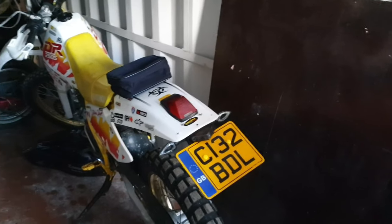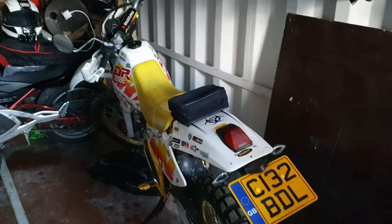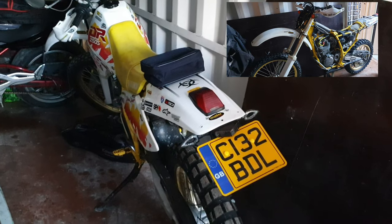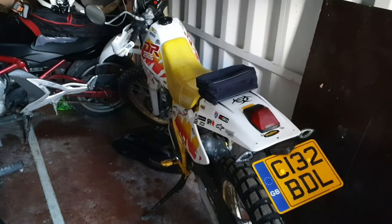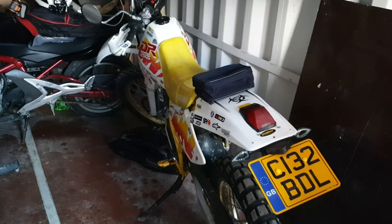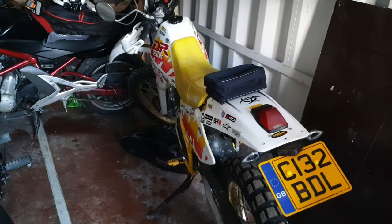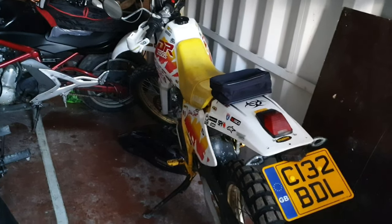Anyone who watches my channel will know this is my DR250S, the Japanese import. As you can see by the registration number, it's all back on the road — registered, MOT'd, fully road legal now. Got the certificate back, the V5 back off DVLA last week midweek, got the number plate made up and I've got it on.